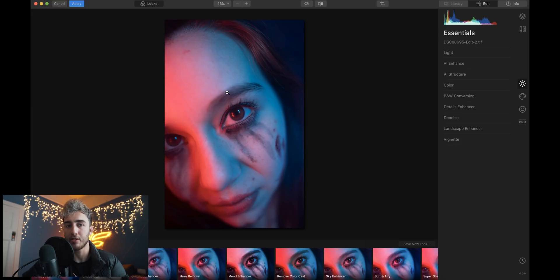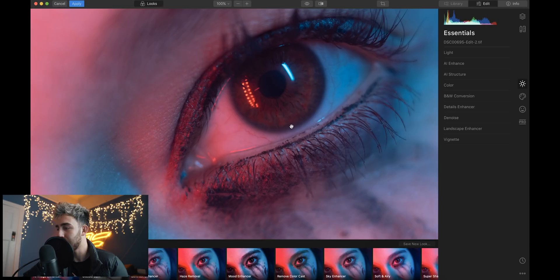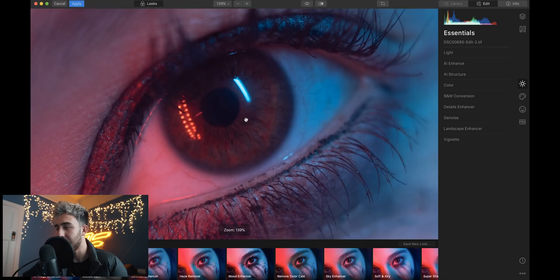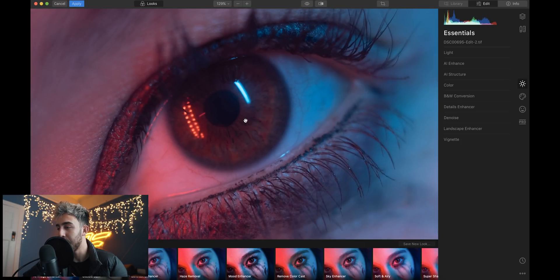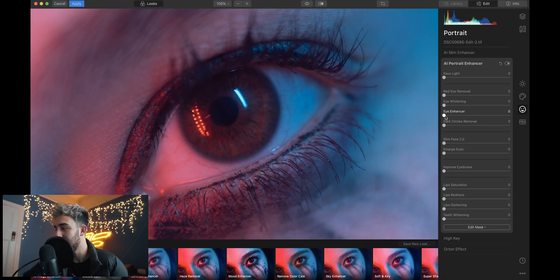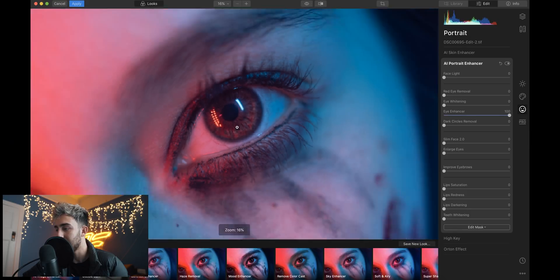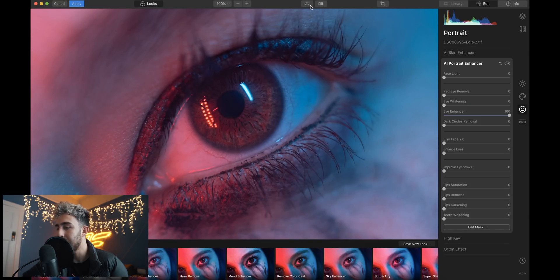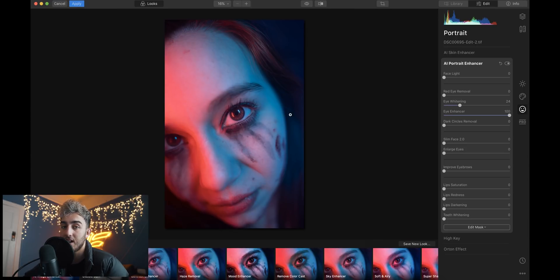I've got this photo of Luna here who was a model from the Purge shoot. First of all, let's appreciate how sharp the Sigma 35 f1.2 is — I managed to get the eye in focus, which I'm happy with, because 90% of my photos the eyes are just always out of focus. If you go into the portrait enhancer, have a look at what this eye enhancer does — you slide it up and it literally just brings out all those details in the eyes. Like how sick is that? That's the before, that's the after — it just really helps bring out those details. Say the model's got some shadows under the eyes because of lighting — you can go into dark circles removed and that's just going to fill in all those spaces and make them nice and light.